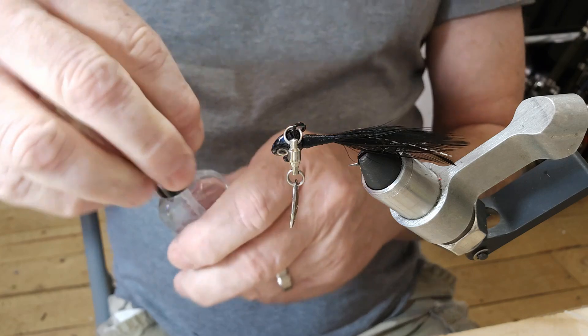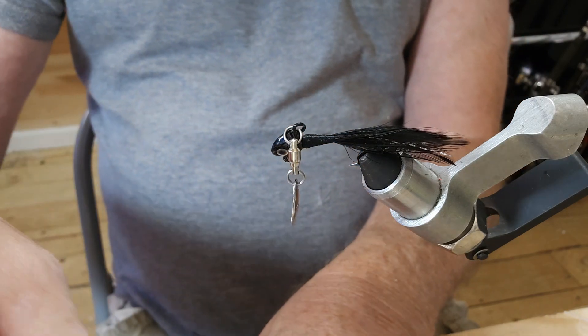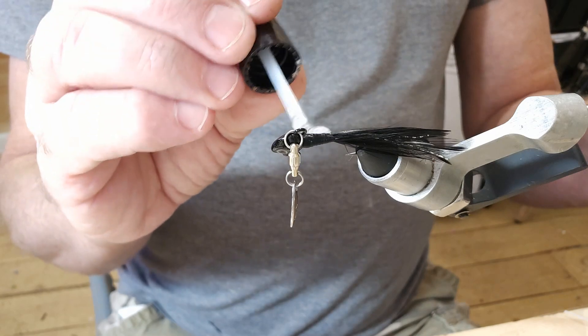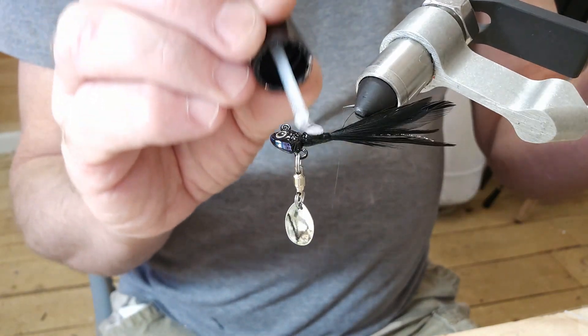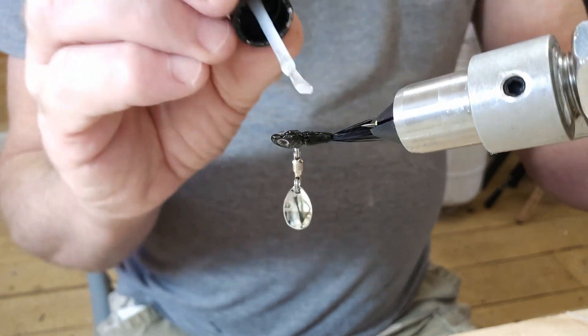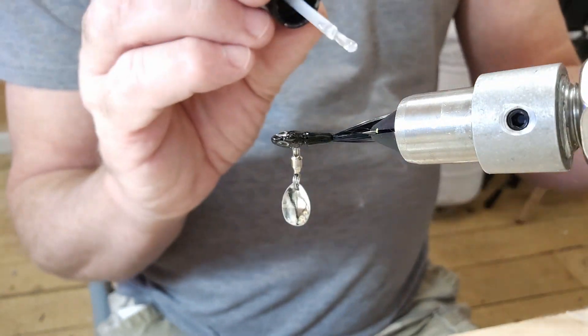All I've got to do now is take my Sally Hansen — you can use UV resin, but for this one I'm just going to use the Sally Hansen — to protect those threads and give them a nice shine.